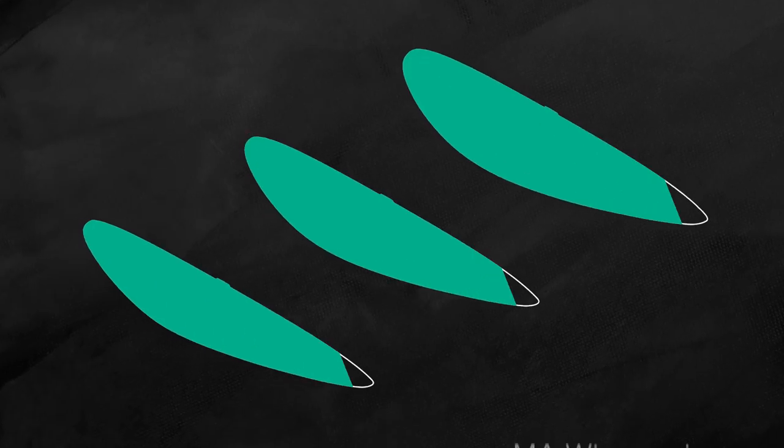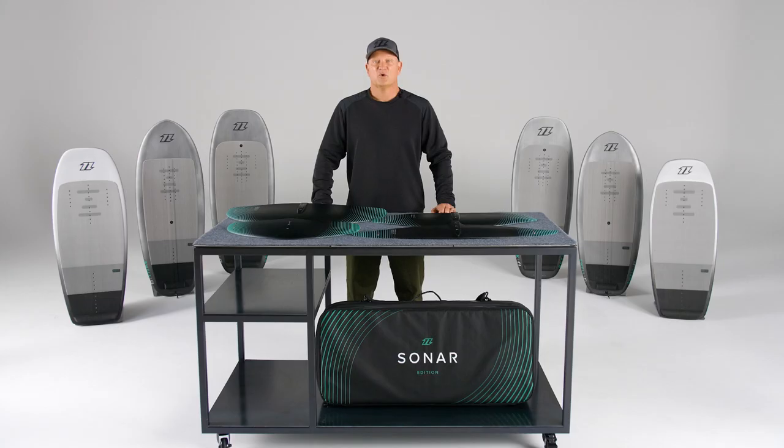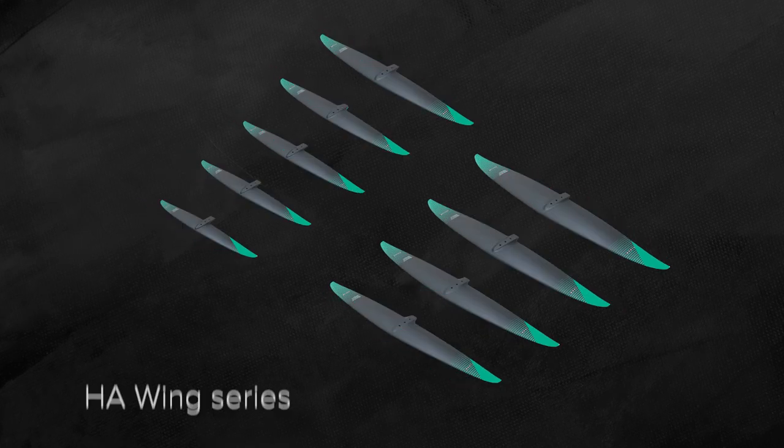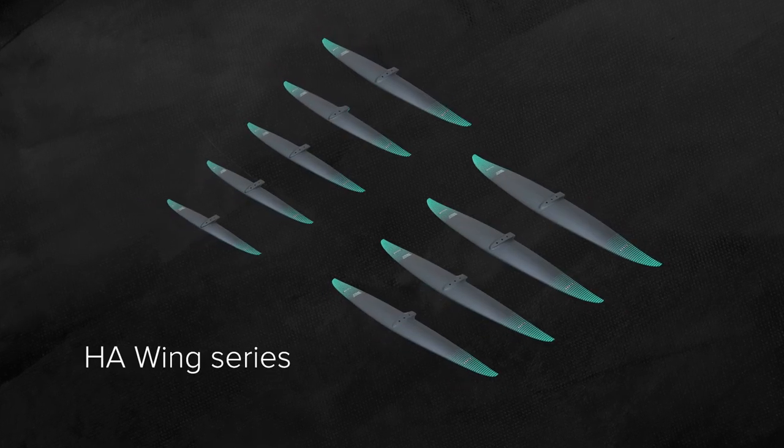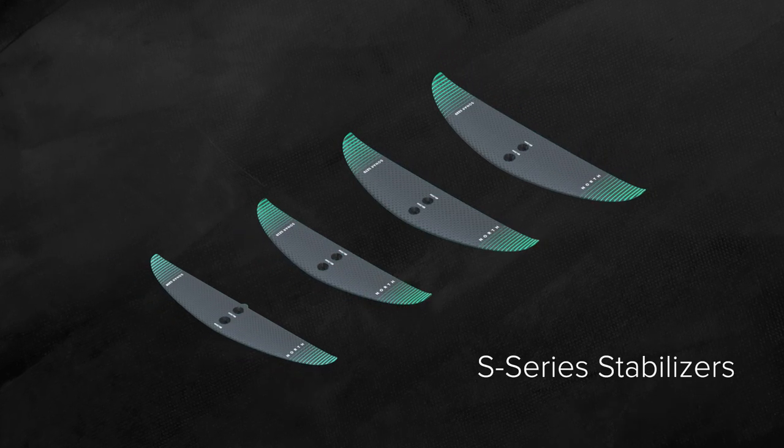The MA wings — fun and fast. Early lift with amazing top end speed. Great crossover for different sports, mostly for winging and kite foiling. The all new HA wings, engineered for the highest speed and efficiency possible across a range of disciplines. Our entire range of front wings have been vastly improved due to the performance upgrade of the S series stabiliser, helping to create that perfect combo.